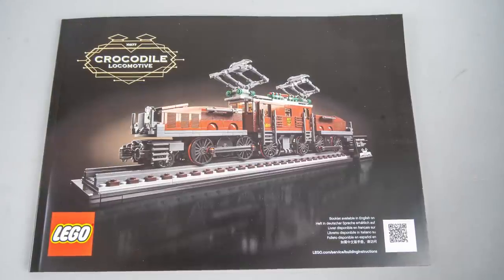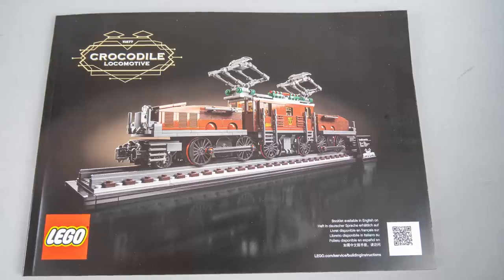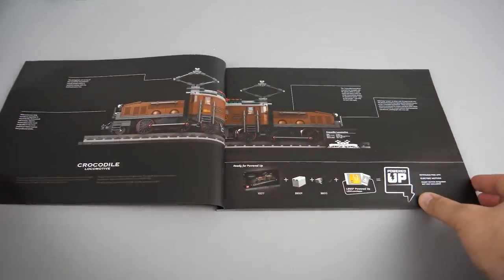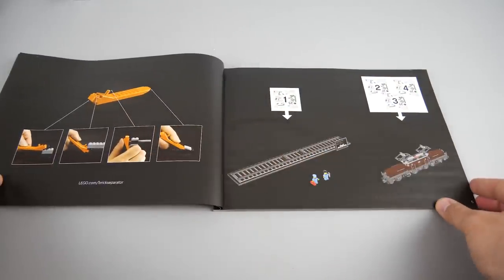The manual has the same design as the box and has a QR code that guides you to the LEGO Instructions app, but unfortunately the digital instructions are not yet available before the release date. It's nice to see some extra information about the original locomotive on the first two pages, and again a list of the required elements for motorization. After that the building process can start with the base — but let's stop for a second here.